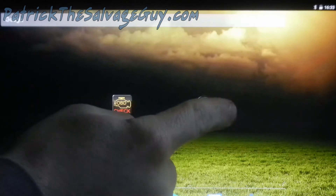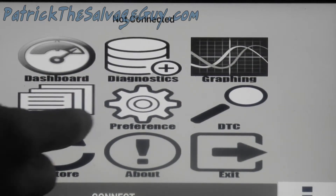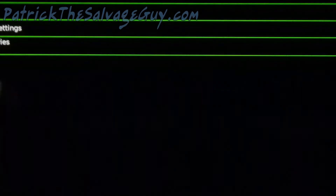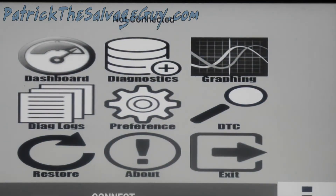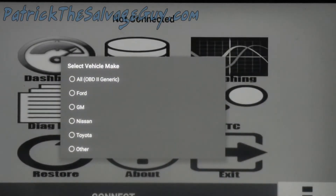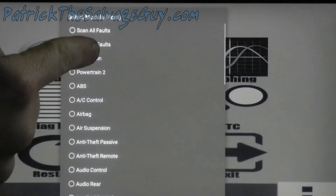Opening up CarGage Pro, which is nine dollars. I think you can see that pretty good. I'm going to go to diagnostics. First we'll go to connect, and obviously this is a Ford — the powertrain.